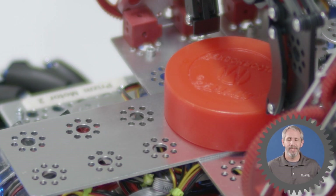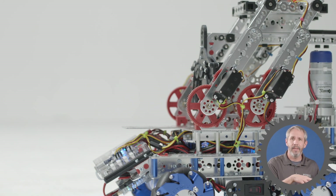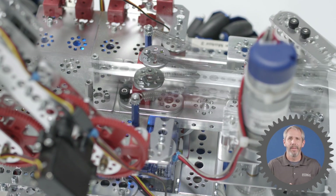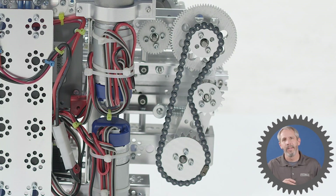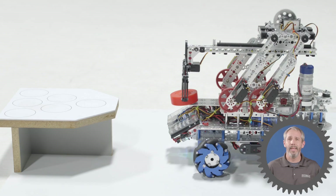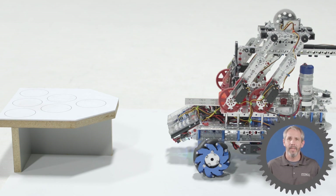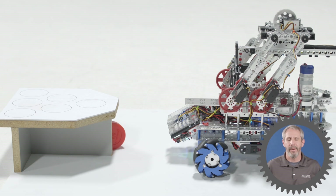There are also some disadvantages to using a striker system. One is that generally you have decreased distance because of the friction between the sliding object and the surface, which slows the object down. Another disadvantage is that as the striker comes forward, that sudden stop can be hard on the parts and cause a lot of wear and tear. The cocking system to pull the striker back can also be complex, and the shooting speed can be slower because of the time it takes to pull the striker back, get an element in place, and then shoot it off the front of the robot.